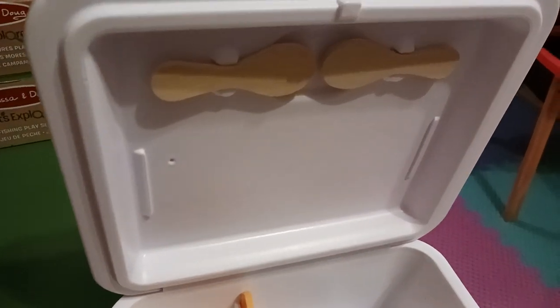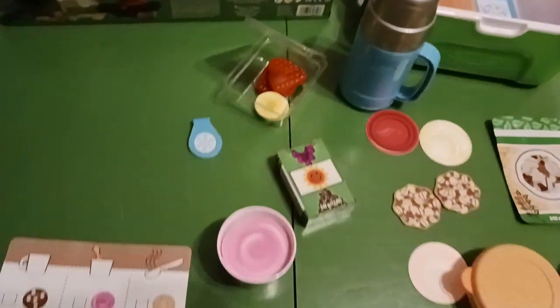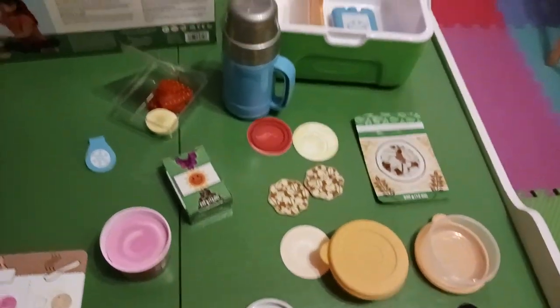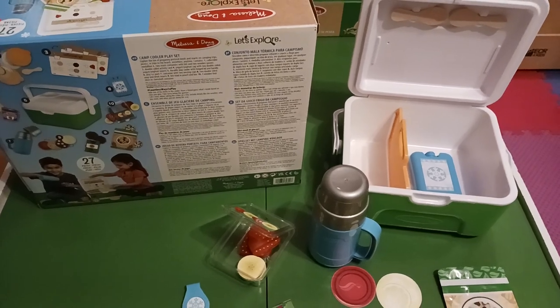I'm also seeing that two little wooden spoons come with the set too. I love it — not bad for 10 bucks. Like, share, subscribe. Thanks, have a great week.